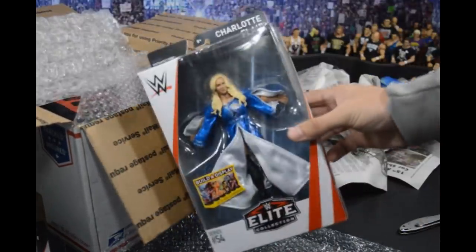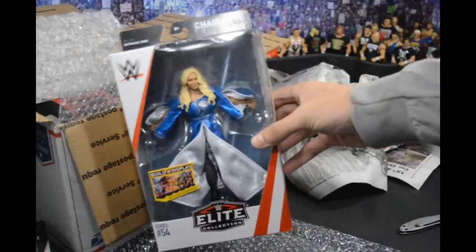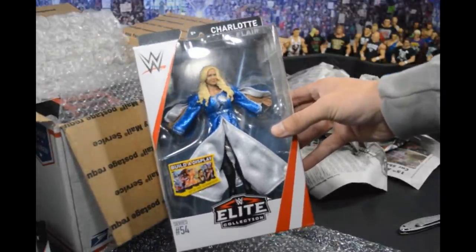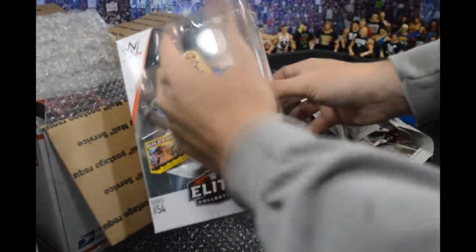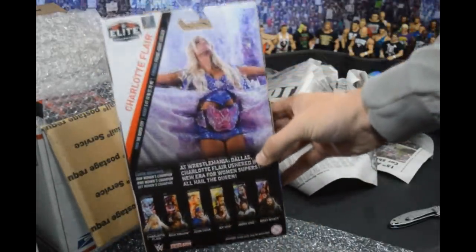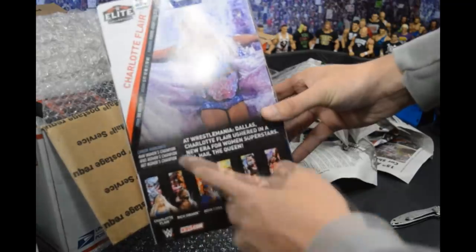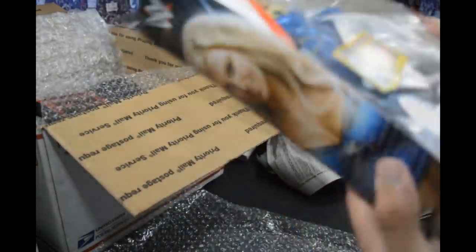In the rest of the box we have this elite — Charlotte Flair — and this is my first chance to see Elite 54 in person. I'm absolutely loving the packaging. The red and white, the bigger viewing window — it's a lot nicer. You get details on the back, the rest of the wave, and a picture of Charlotte. Really awesome.